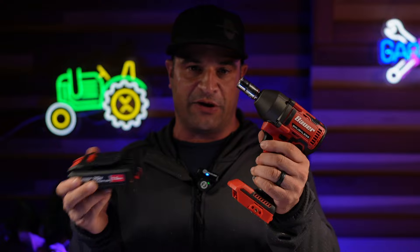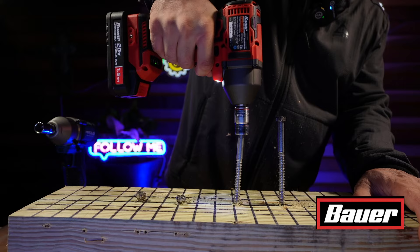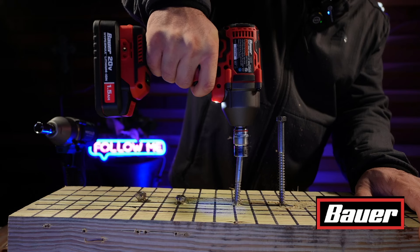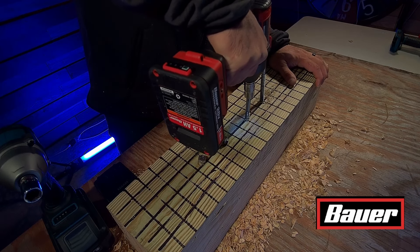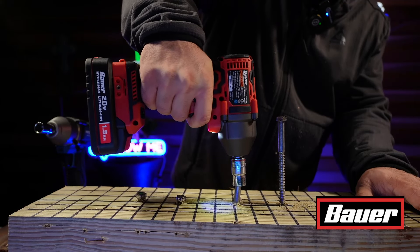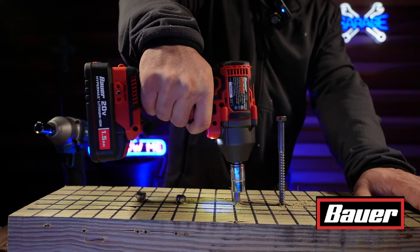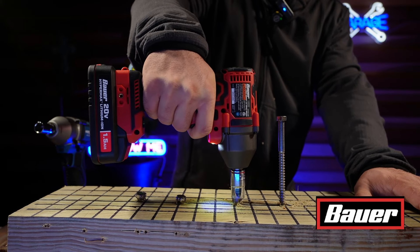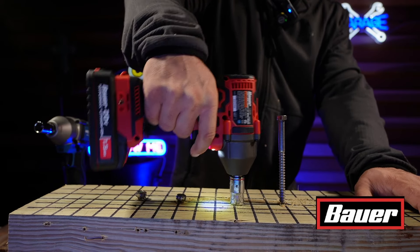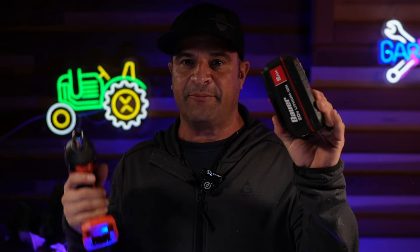Moving over to the Bauer on its 1.5 amp hour battery, which is even smaller than the last one. After running that test, let's now switch the Bauer to the 8 amp hour battery to see the difference.